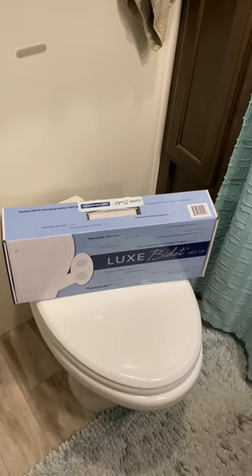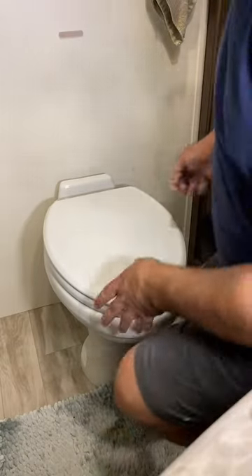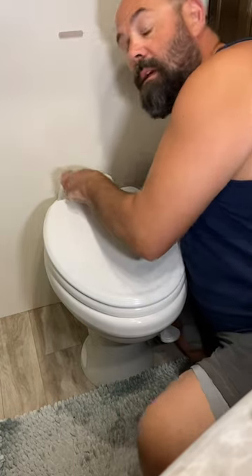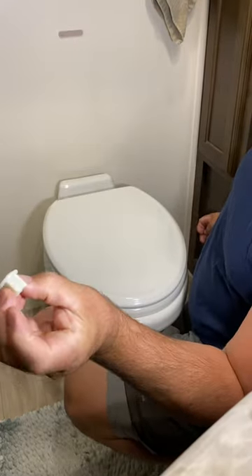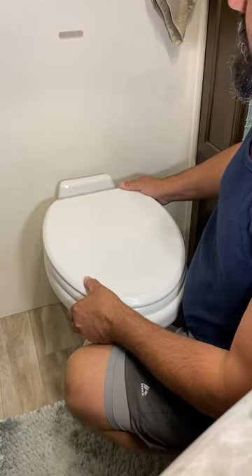Today we're going to be adding in the Luxe Bidet Neo 120. On the very back behind there on the bottom are two nuts that hold in your toilet seat. We're going to remove those nuts — this is what they look like. They're just on the back side holding the toilet seat in. Now remove the seat.